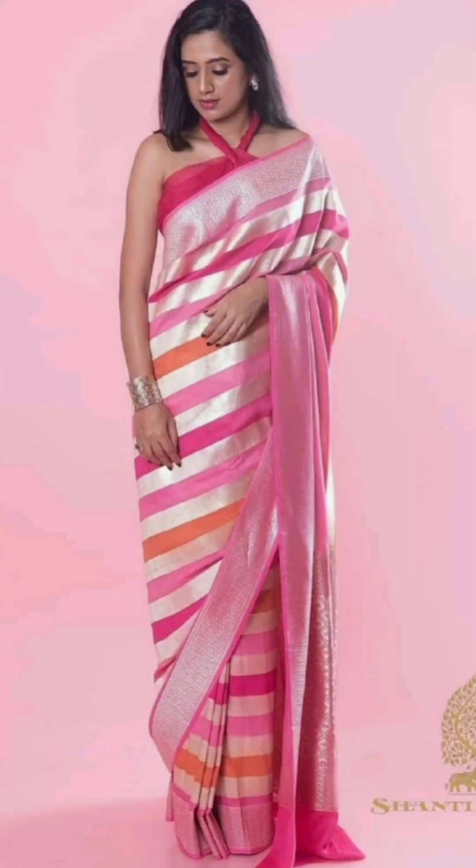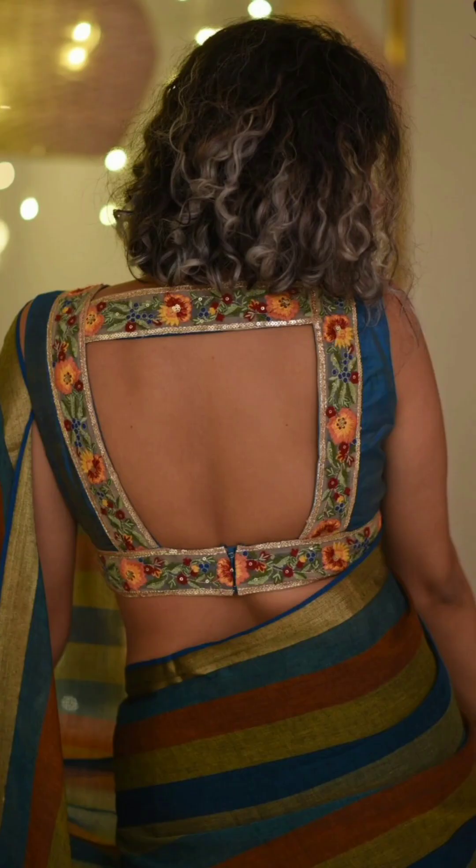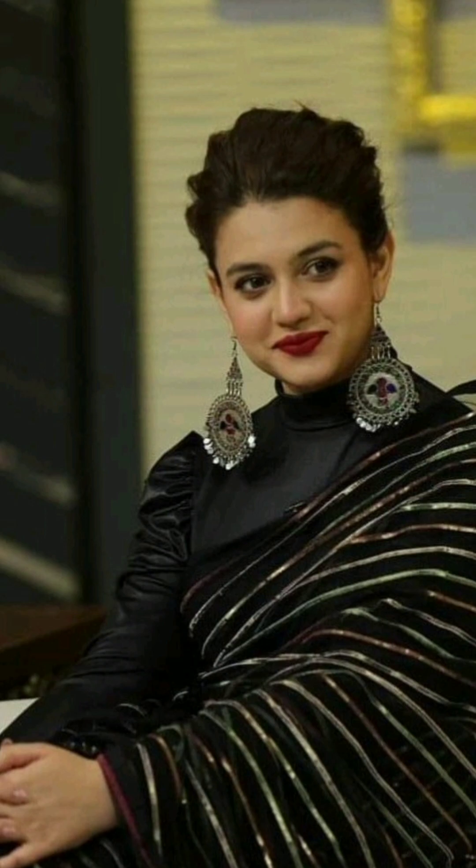This will also be an idea for what type of blouse you can wear with this type of sari so you look more gorgeous. You can wear a blouse with plain fabric, print, stripe, or knit.